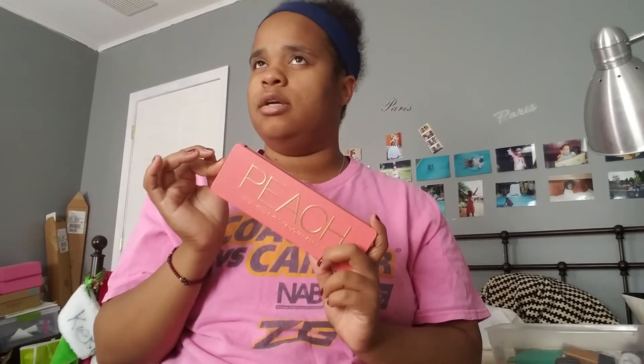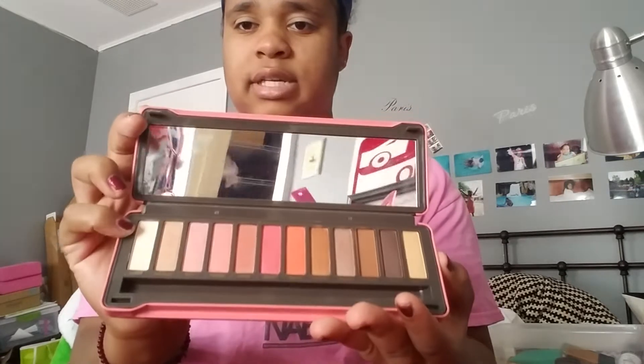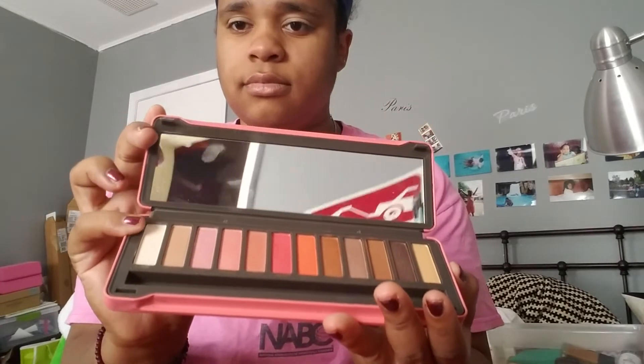If you forgot about that release, it came out in 2016 or 2017. It's basically the peach palette — it does not smell like peaches but it has all the colors you'd find in it. We're going to be using Dainty, which I got from the dollar store, as a bottom coat on the lid. I normally apply this on my lid with my finger.